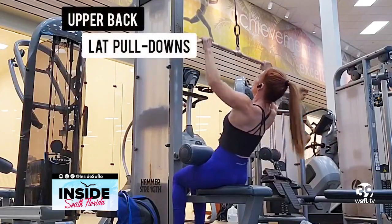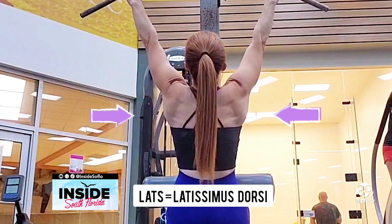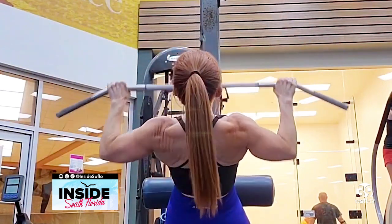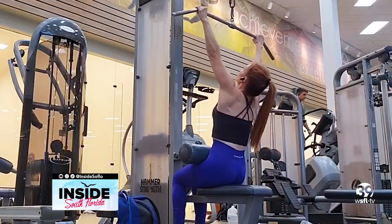This is the lat pull down, which targets the lats but also hits muscles in your upper back. These visually show up under your arms — they're actually the largest back muscles and run all the way down to the lower back. Form is important: lean back and bring the bar to your chest, driving those elbows back to really work those muscles.